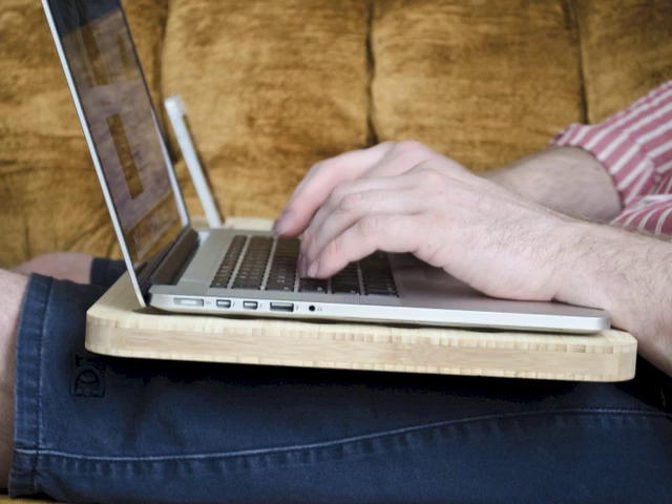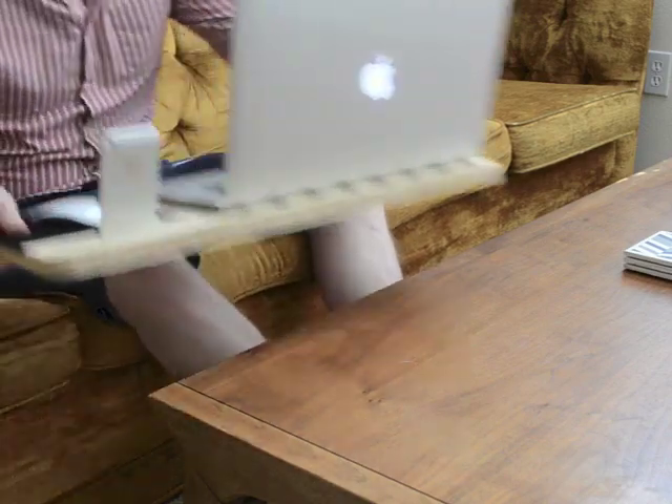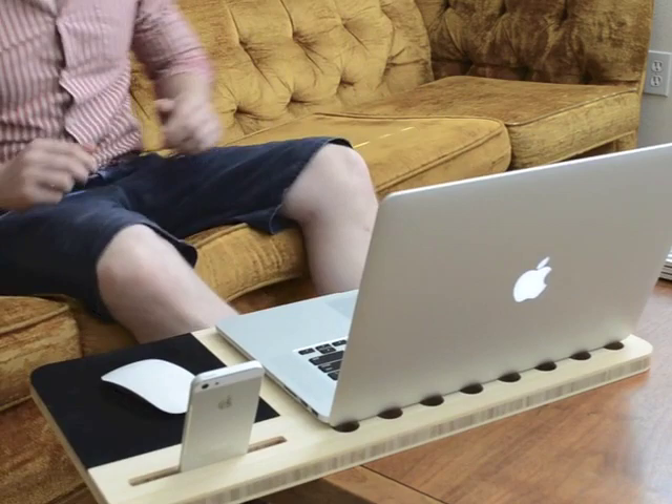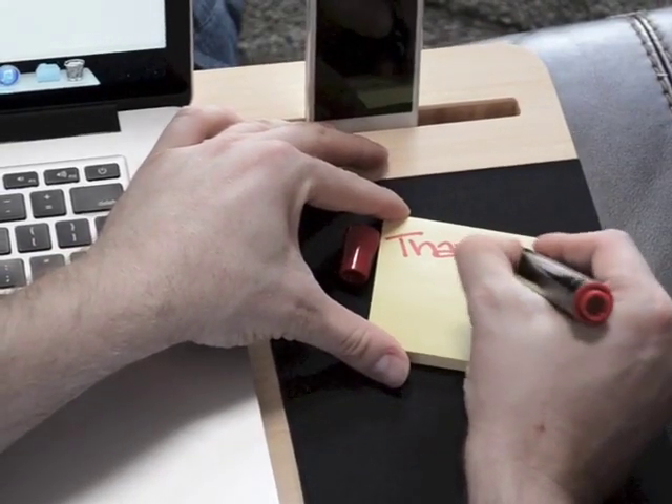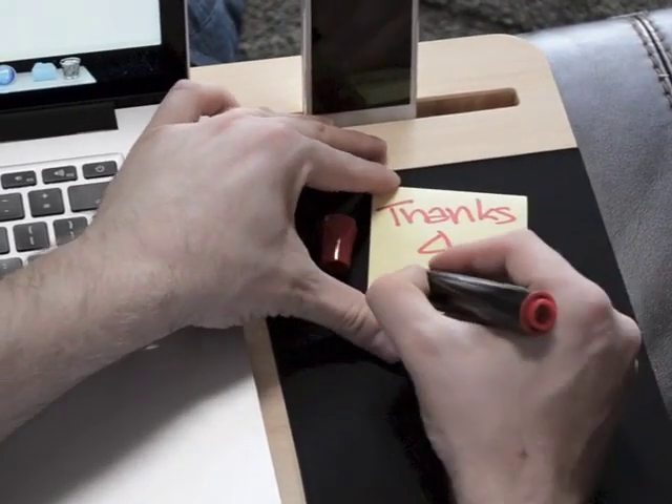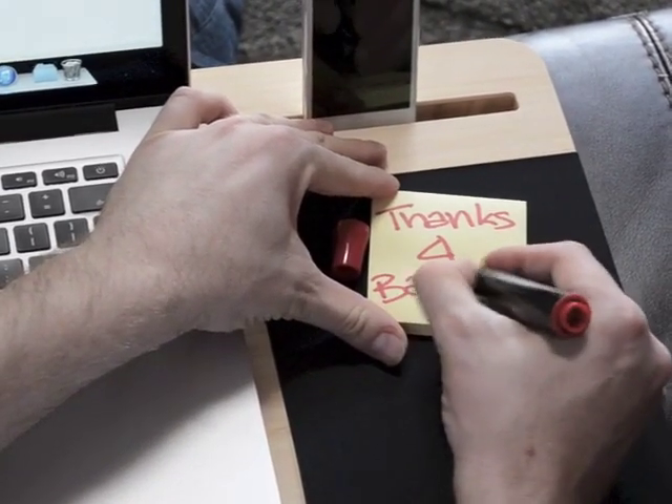We searched one retail store after another, but much to our dismay, we only found basic accessories and plain old surfaces for our laptops. The Slate is the only product of its kind, and with your help, we can make it affordable for everyone to enjoy.